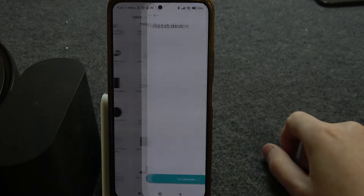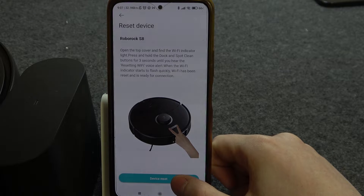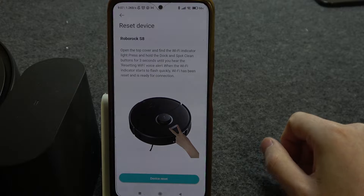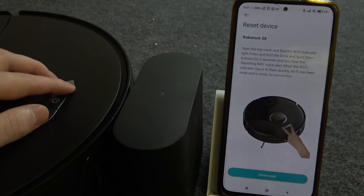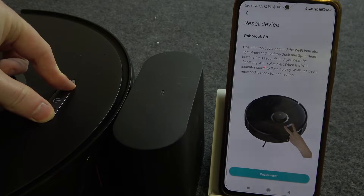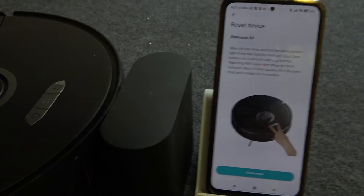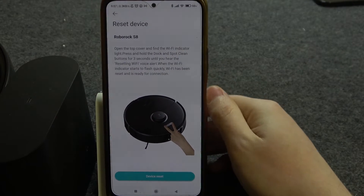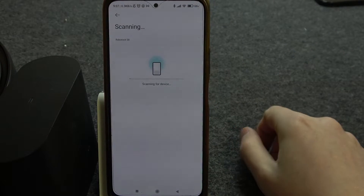Here it is — we can click on that and then perform a device reset by clicking on the Home button and Spot button at the same time. These two buttons. You will also hear a voice prompt when you successfully perform this action, and then we can click on Device Reset.